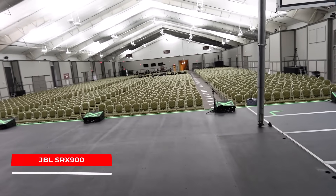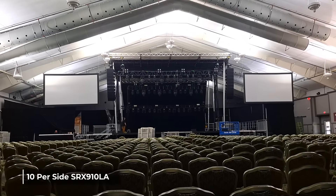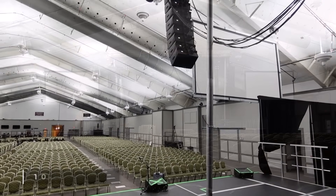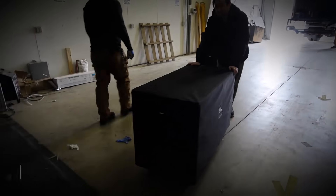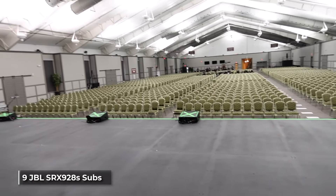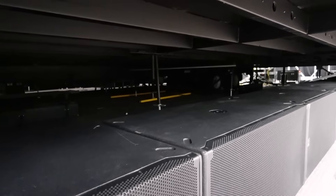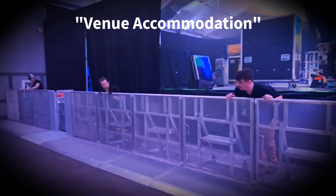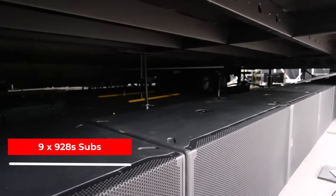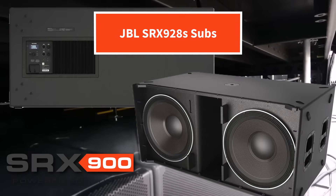We've got the JBL SRX 900 system up here — the 910s in the air. We have 10 per side, with six front fills across the front using the 906s, and nine of the JBL SRX 928 subs. The subs are under the stage here.